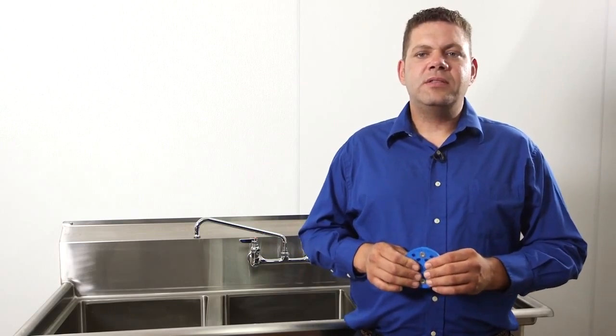Drain Shield is our latest innovation in drain protection. It retrofits into any existing 3.5 inch lever drain — one size fits all brands. Drain Shield protects your three compartment sinks, prep sinks, pre-rinse sinks, anywhere you have a lever drain.